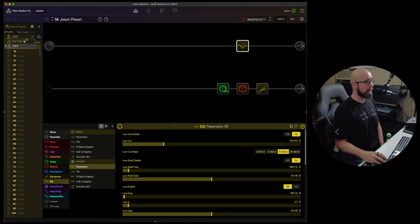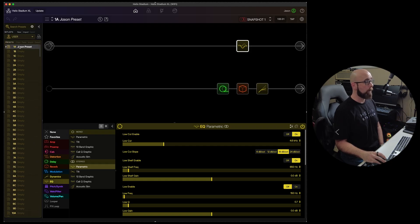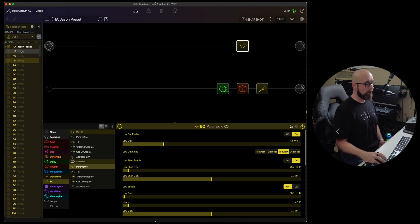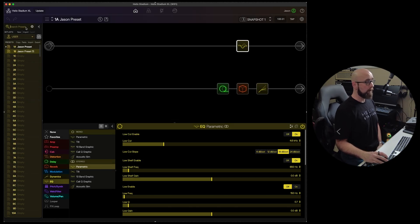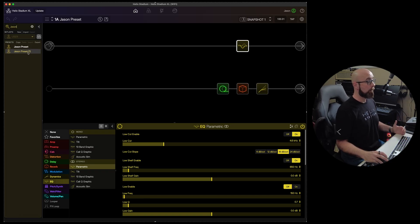On the left side we have our preset list — factory presets which are locked, or user presets which we're free to edit. A button takes us directly to our library; double-clicking a preset in the library takes us back to that preset. We can copy, paste, import, and export presets from this menu. We can also search for presets by typing a word to find them quickly.